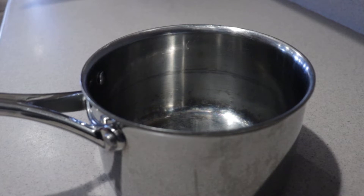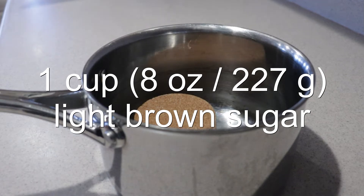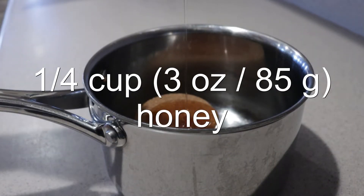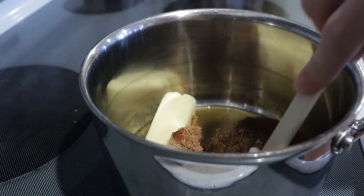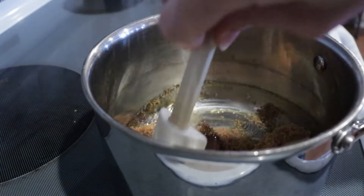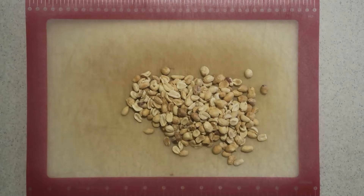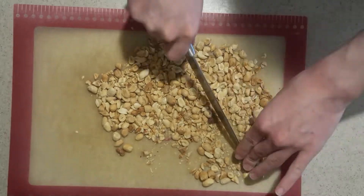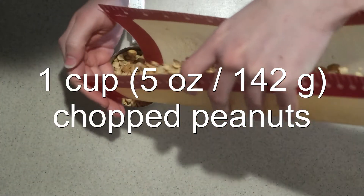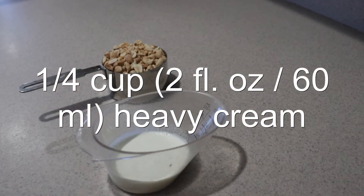To make the peanut caramel, in a large saucepan, add in the brown sugar, honey, and butter, and place it onto the stove over medium heat until it comes to a boil, stirring it occasionally. It will look dry at first, but as it heats up, it will all come together. While it's heating, chop up the peanuts into pieces and measure it out. And measure out the heavy cream too, so it's on hand for when you need it.